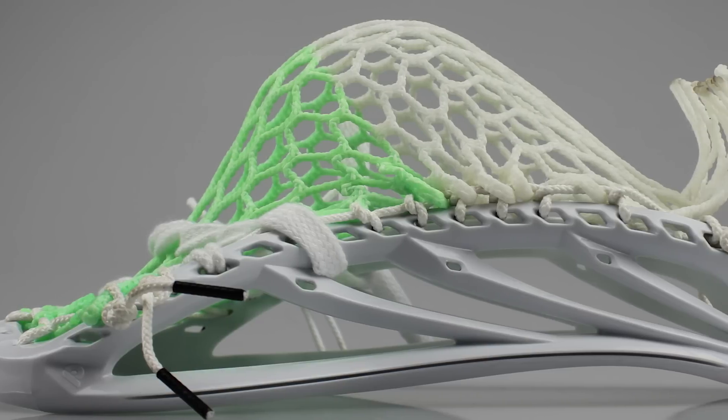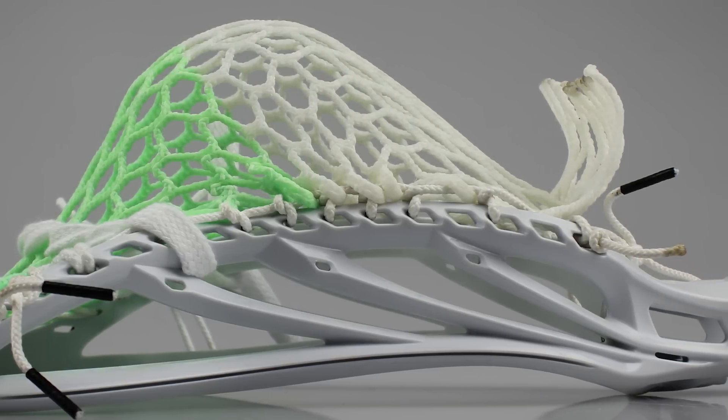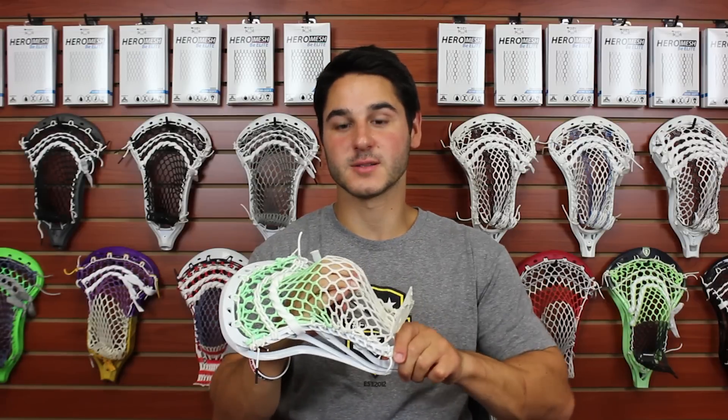Then we did two shooting nylons stacked on top of one another and a straight shooter. This is a pretty common midfield shooting string setup that we've seen from a lot of people recently. We strung it up with a mid pocket shifted up just a little bit — mid high — for shooting down the alleys and big wind ups.